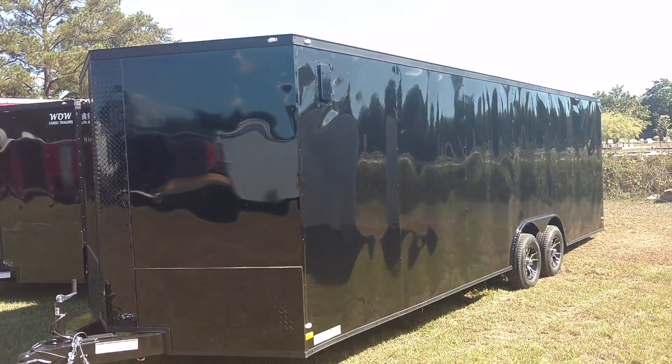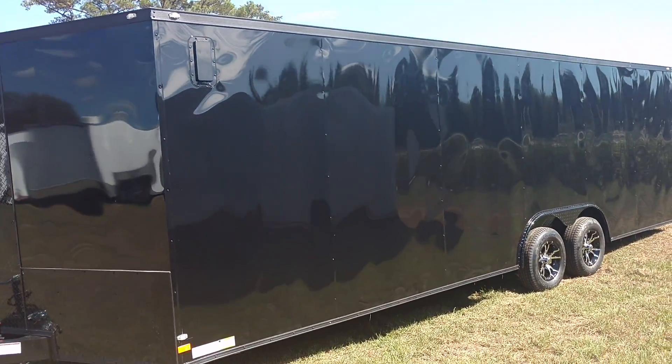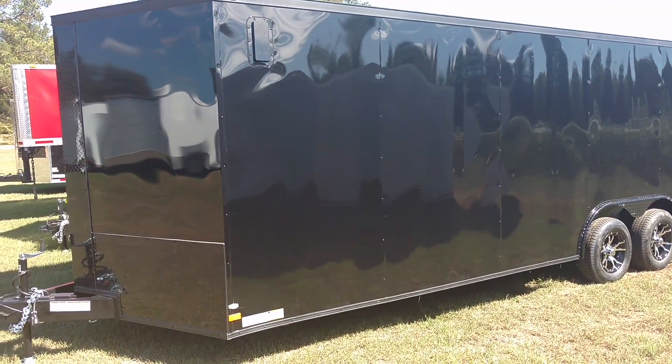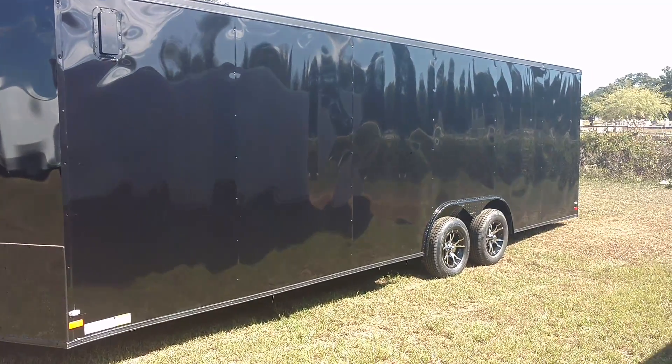Eight and a half by 24 — you can go with the 35s or the 5200 pound axles. Beautiful trailer. This is Matt, give me a call at 478-308-1559. Thank you.